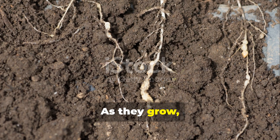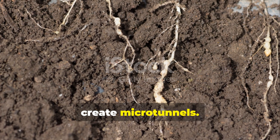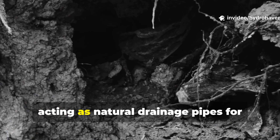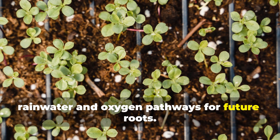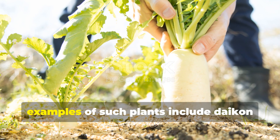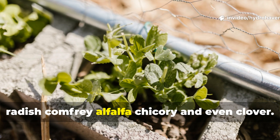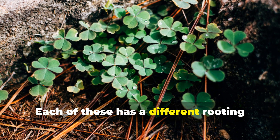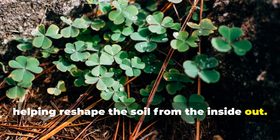As they grow, these roots push apart the clay and create microtunnels. When the plants die back, those tunnels remain, acting as natural drainage pipes for rainwater and oxygen pathways for future roots. Examples of such plants include daikon radish, comfrey, alfalfa, chicory, and even clover. Each has a different rooting depth and texture, helping reshape the soil from the inside out.